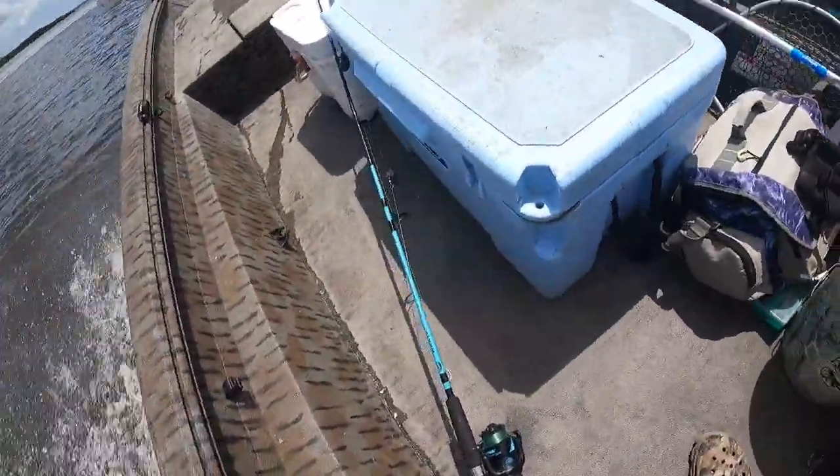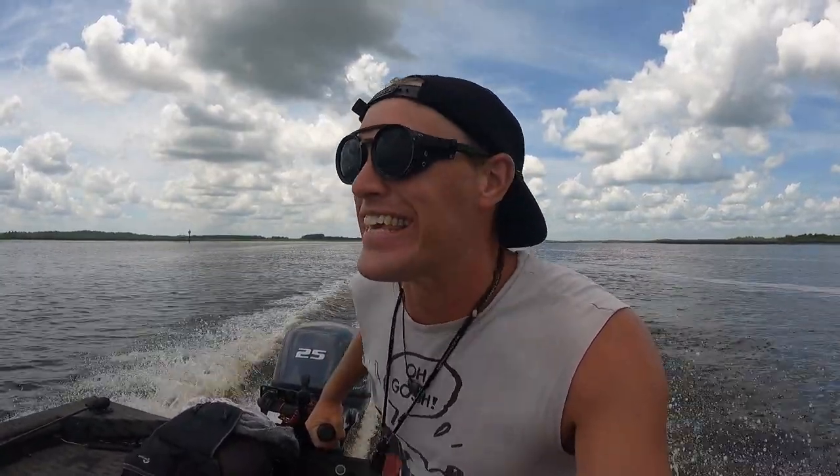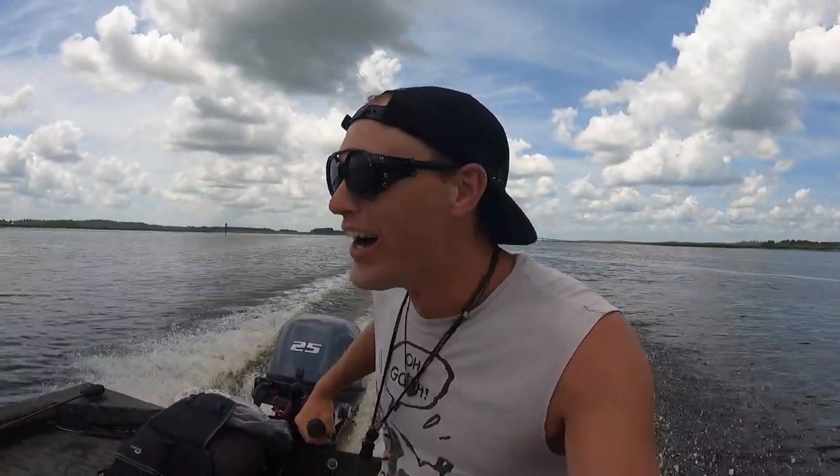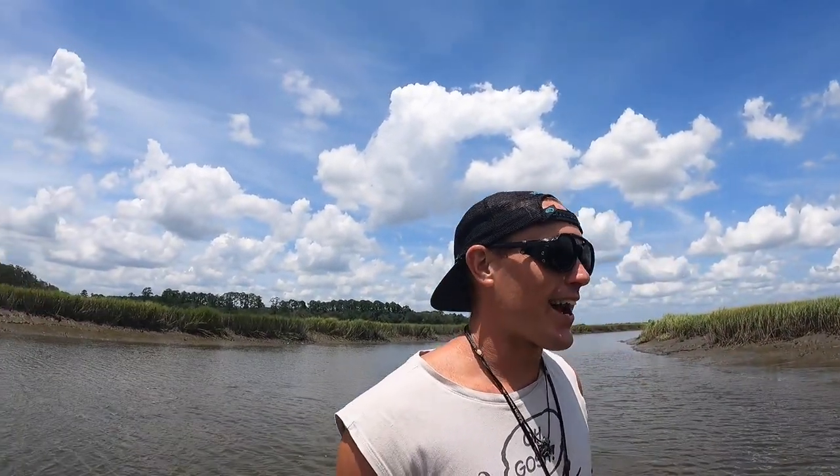Holy cow — we just went airborne. I was not ready for those massive waves. I was so impressed by the boat, looking at it thinking oh my gosh that is a nice boat. Then when I saw the waves there was a moment of just pure terror. And then I thought I've got to — now is not the time to wimp out.